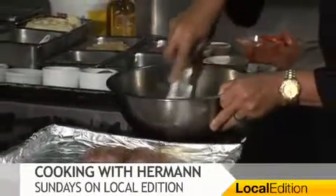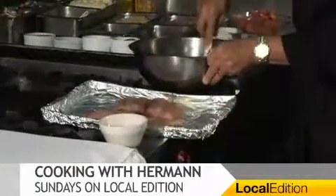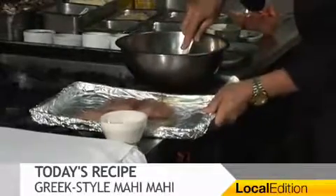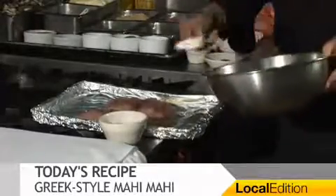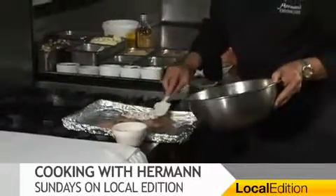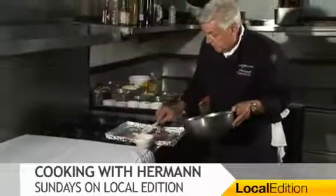I salted the fillets and I peppered them. I preheated my broiler. You need a pan just like that, and I put a little olive oil on the bottom. You can see what I'm doing here is applying this paste — not too much, otherwise you have the overpowering feta cheese on the fish.